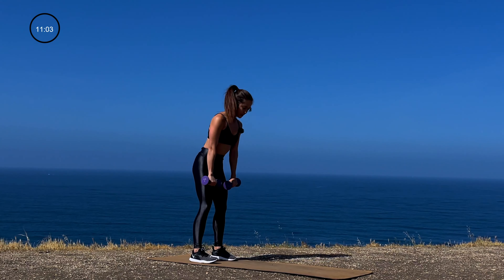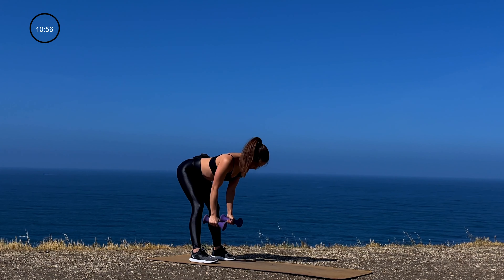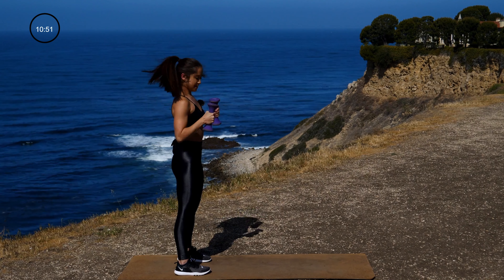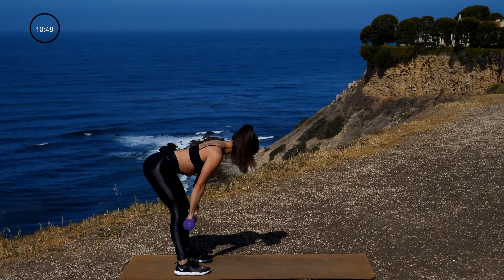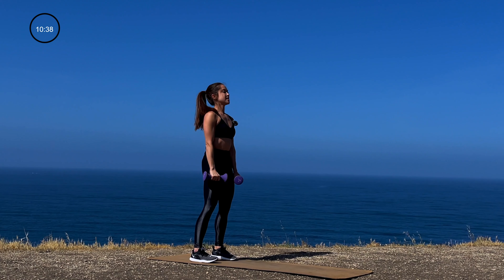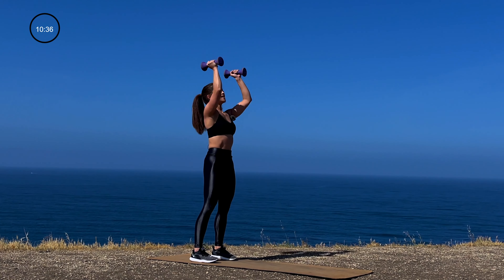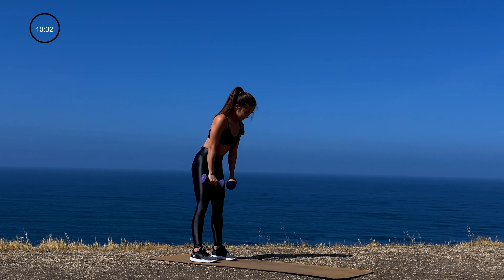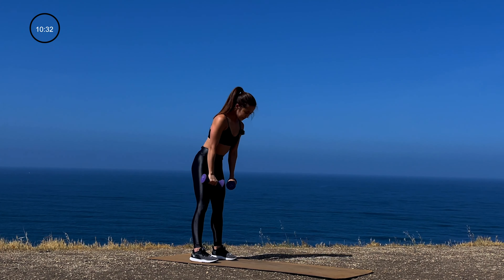First exercise: standing hip-width apart, slight bend in the knees. You're going to take it into a deadlift. As soon as you come up from a deadlift, it's going to be a curl into a press — three different exercises. For that deadlift, make sure your core is nice and tight, your back is not rounded, and press the weights up. Lock those arms out at the top. Keeping that core nice and tight, slide those dumbbells down your legs. Full hip extension at the top — curl, and then press.